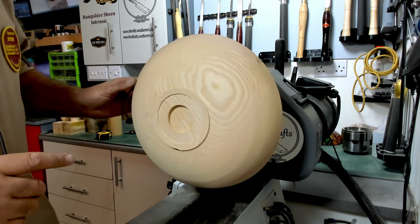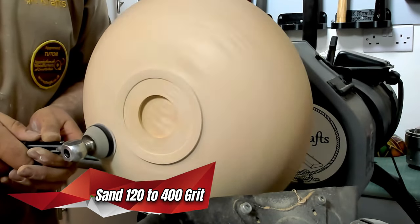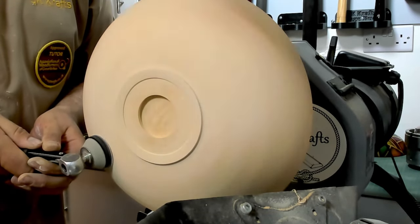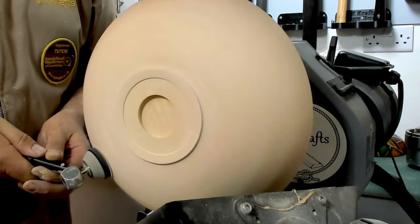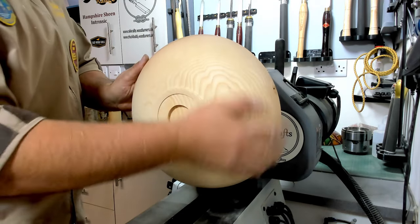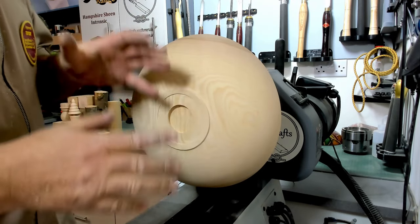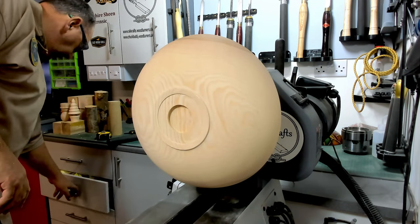This is now sanded up to 400 grit. I've blown it with the airline just to make sure we get all the dust out of the grain. Now we're ready to start masking up.